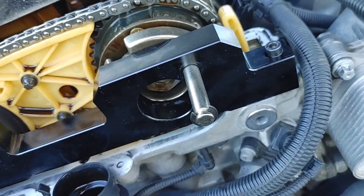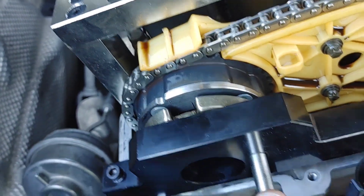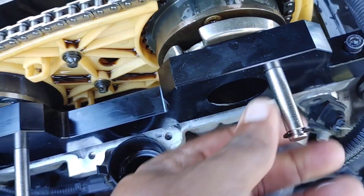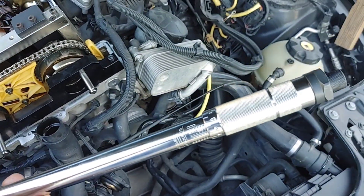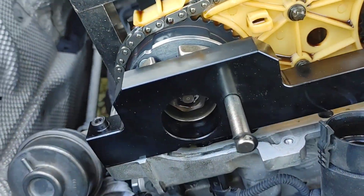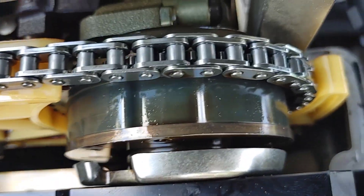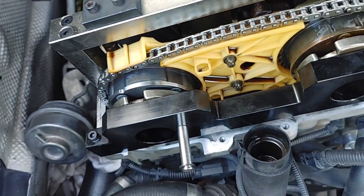So I've installed the timing kit and it lines up properly with the alignment tool. This goes right in here — there's a hole in there that it goes right into. They both go in to ensure that the engine is timed properly. Now we're going to tighten it using the 24mm socket and torque wrench to 55Nm and then 55 degrees. The bolt has now been tightened to spec, and the alignment tool confirms everything is properly aligned.